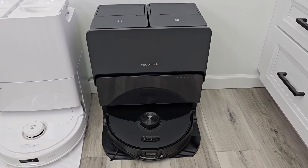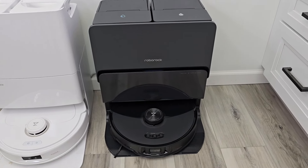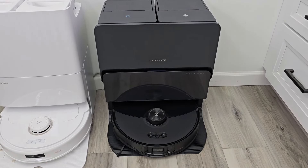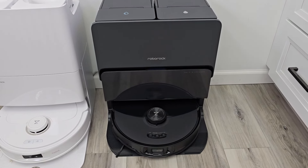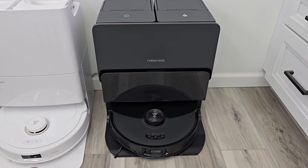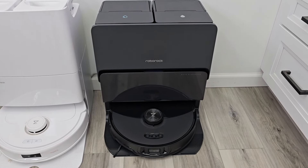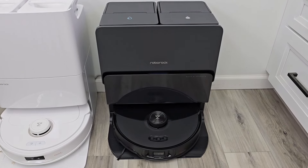Hello everyone, this is Just A Dad. Today I'm going to do a quick review on this Roborock S8 Max-V Ultra Robot Vacuum Cleaner. I did buy this with my own money — I spent $1,800. Is it worth it? This will be my quick review. I'm also going to have a detailed review which will go through everything on the robot.